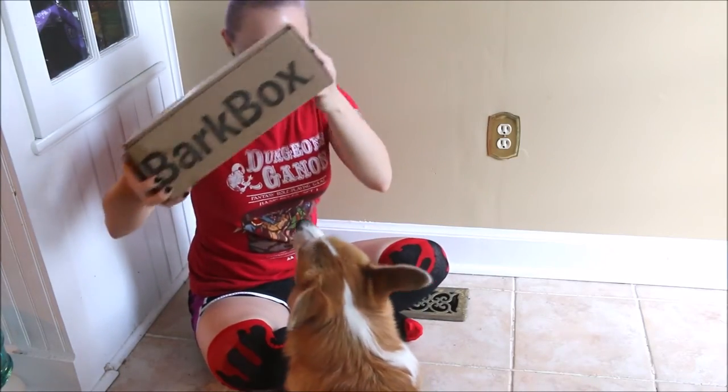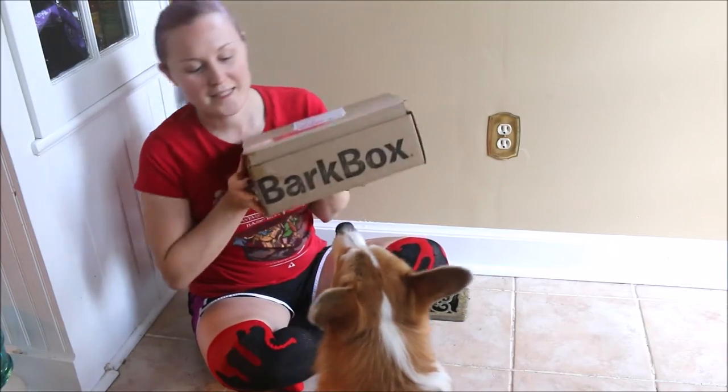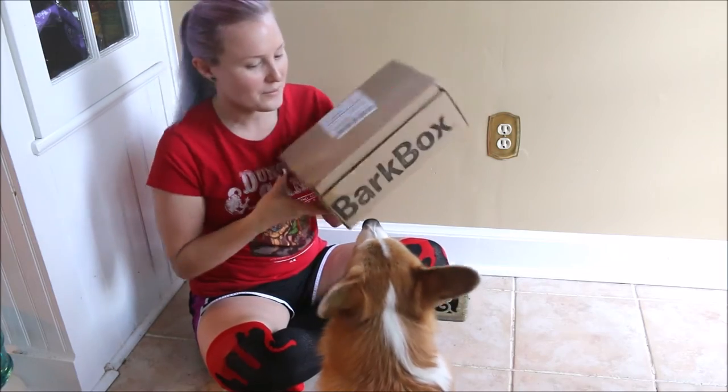So we got another BarkBox. This is November's. This will be his first themed BarkBox. He liked his just basic one last time. So here we go.